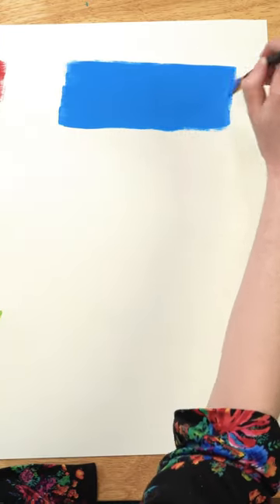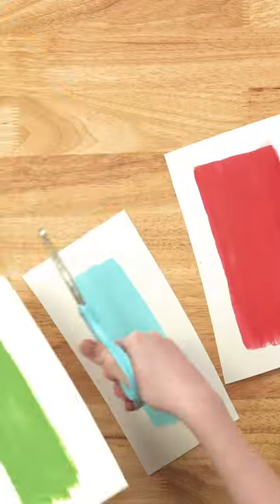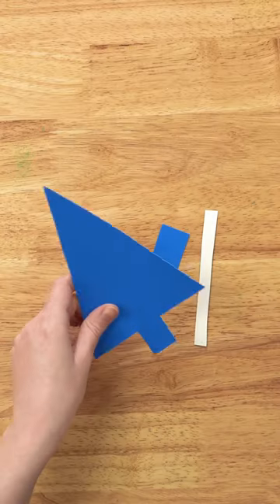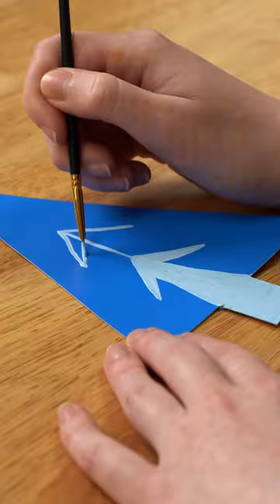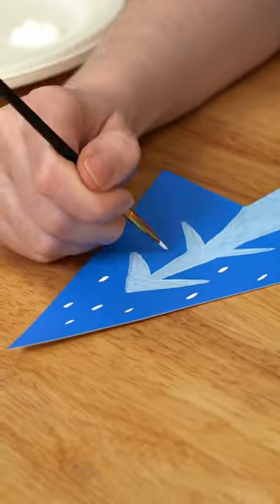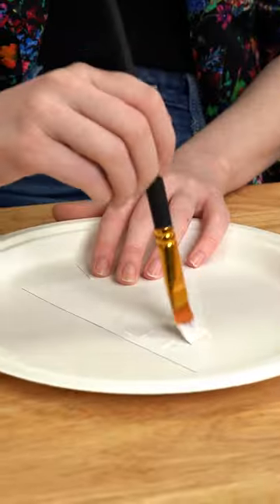Acrylic paint is notoriously hard to use on plastic, but here's a really great tip — Mod Podge is not. So I painted trees directly onto poster board, cut them out, and then Mod Podged the back of the paper directly onto our plastic bin. Really cute and really budget-friendly for the holidays.